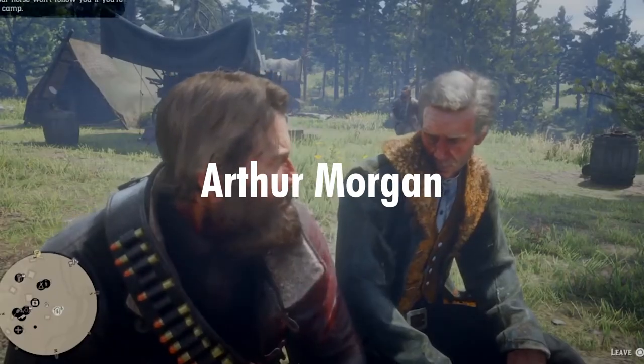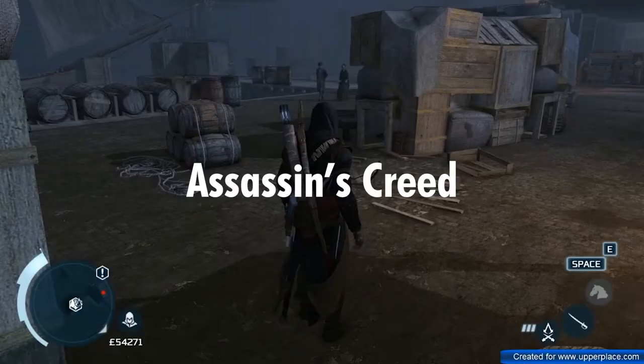It seems like nowadays every video game protagonist has a horse and is able to call that horse with a really cool sounding whistle. So this challenge is all about learning to whistle loudly using just my mouth.